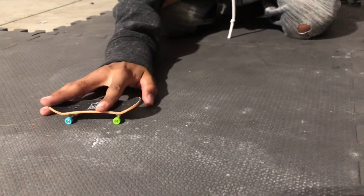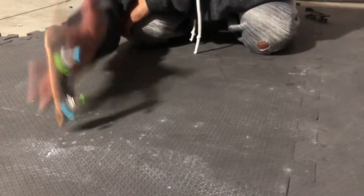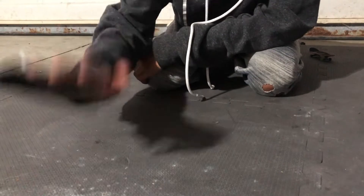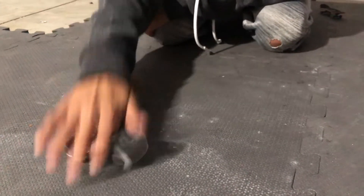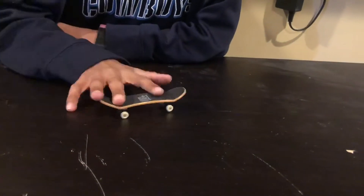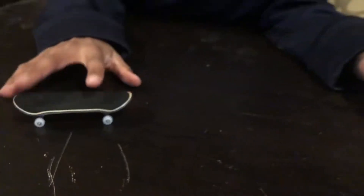All right, this is going to be a tech deck kickflip. There we go. Now we're going to do it on the P-Rep. All right, this is going to be an impossible on a tech deck. There we go. All right, now we're going to do it on a P-Rep.